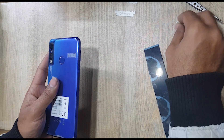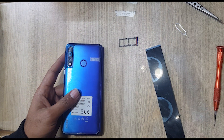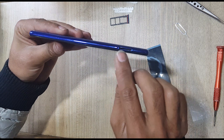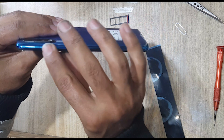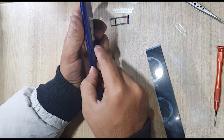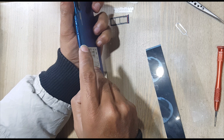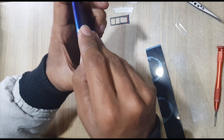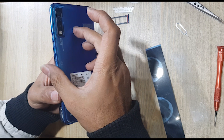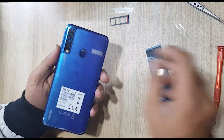Eject SIM tray. You can remove the back from here, from here, from here. Remove the back cover of the phone. Keep your finger on the fingerprint scanner and pull up the back cover. Be careful — do not damage the fingerprint scanner while removing the back cover.